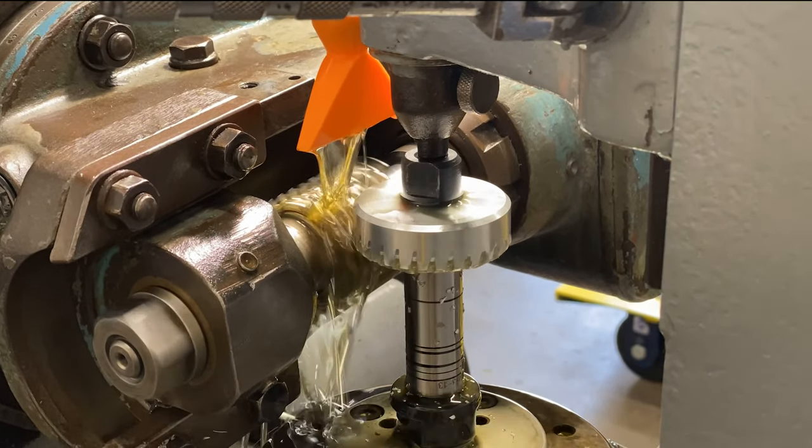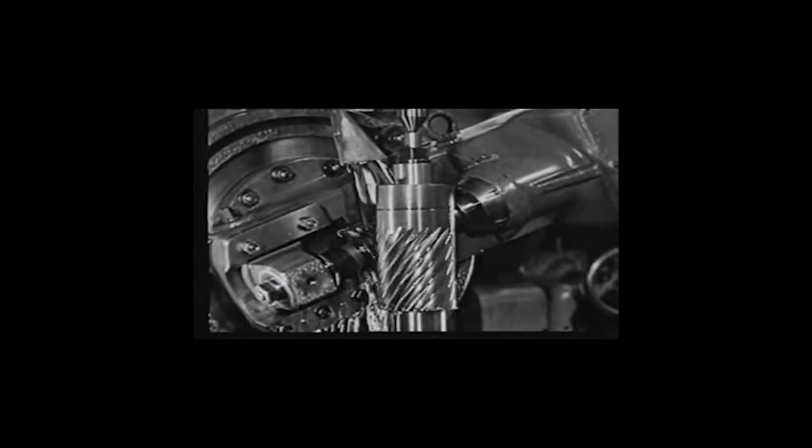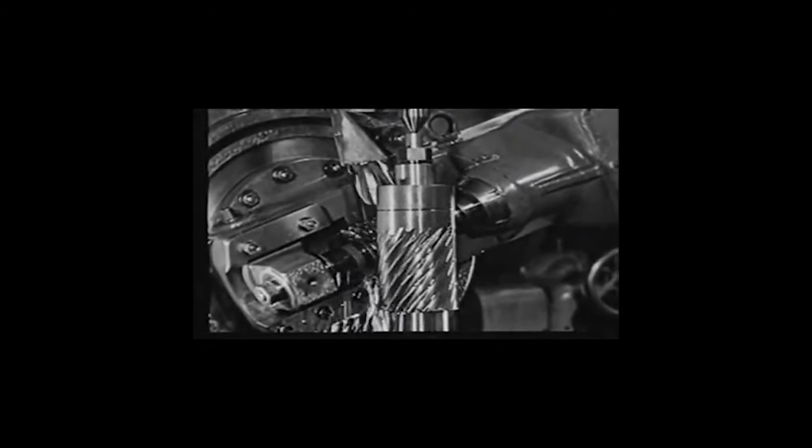Here's a time lapse of our helical gear being cut in 2021. And here's one from probably a hundred years ago.